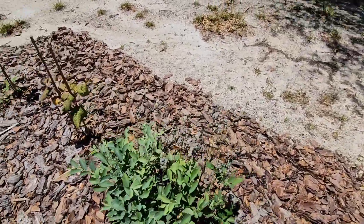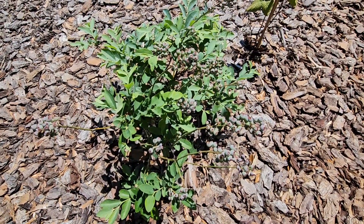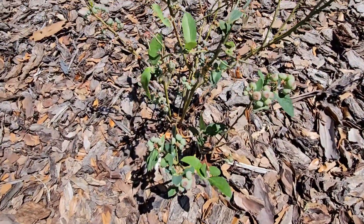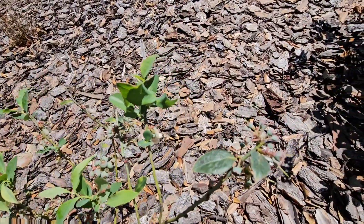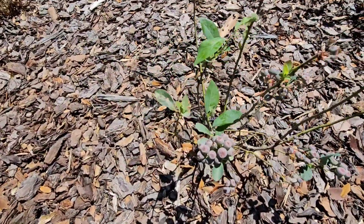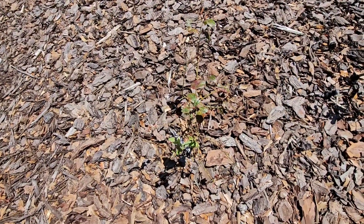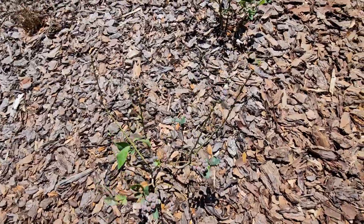Look at these blueberries — they are doing so good. This is their first spring with us. I planted these plants last winter, around November or December. Look at those clusters of blueberries — aren't they gorgeous? I've got blueberries on all the plants; they flowered really pretty and those turn into the berries, gradually getting bigger. Some are almost starting to turn blue and I'll harvest them once they turn blue. I planted different varieties so they cross-pollinate, and I had a lot of bees pollinating on these, so I'm excited for a good harvest first time out.